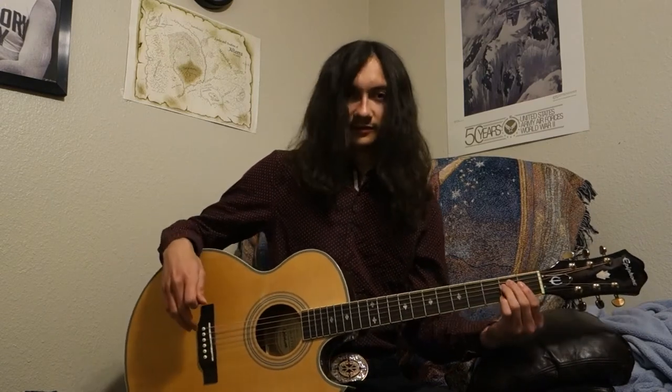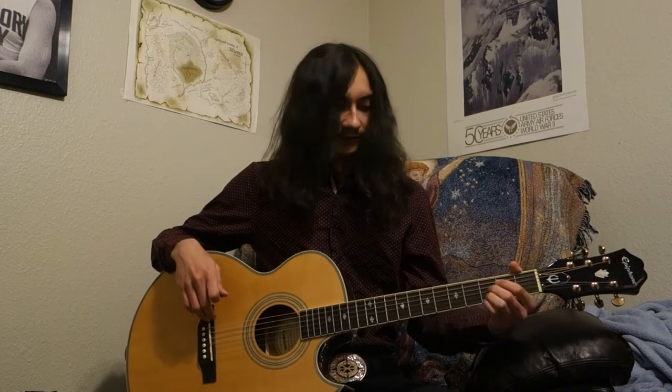I want you to practice that. Just strum an E minor chord, or any other chord that you choose, and go: down, down, up, up, down. Then down, down, up, up, down, up, down.